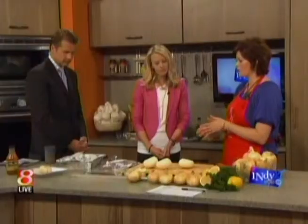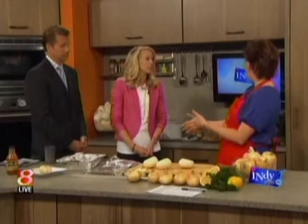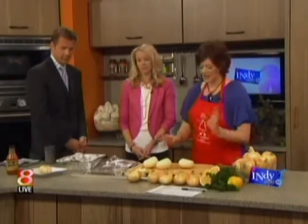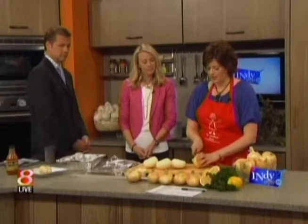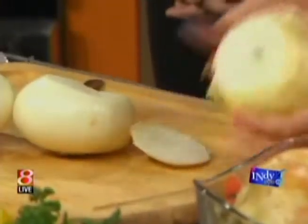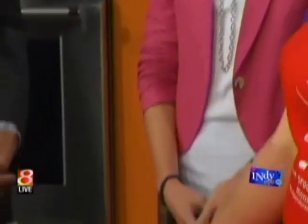One thing I'm going to show you how to do today — this is the most popular way Vidalia onions are prepared in the Vidalia Valley region, and that's the way you should do it at home. It's very simple: you just chop off the top, and then you're going to peel off the outer layer so that you're left with a clean onion.